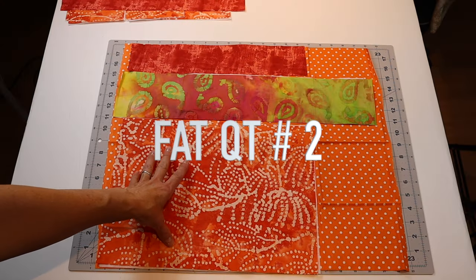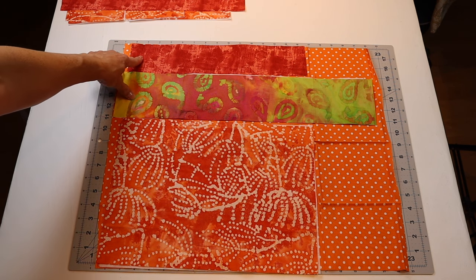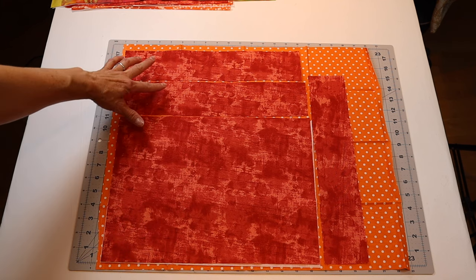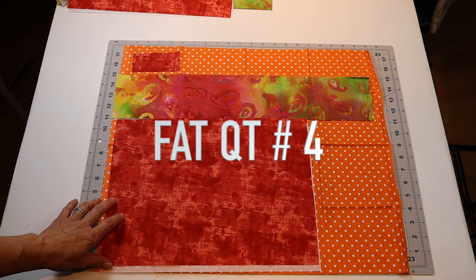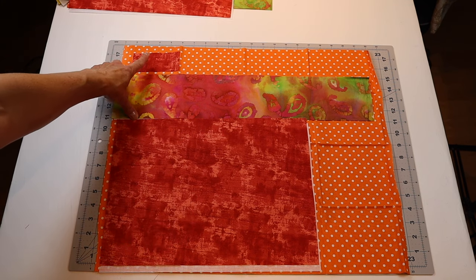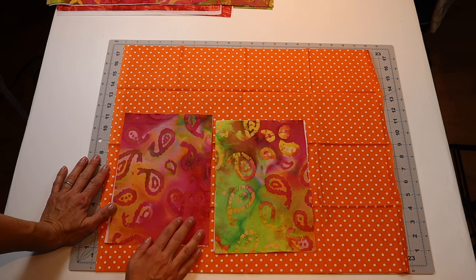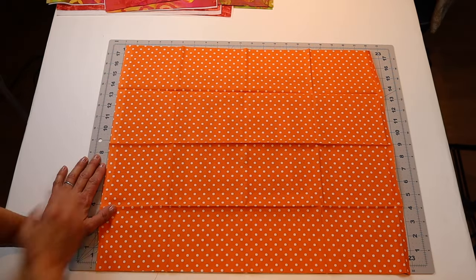For the second fat quarter, you could use one exterior panel, one of the straps, and one of the recessed zipper panels. For the third fat quarter, you could get one lining piece, one main lining piece, and three of the recessed zipper panels. For the fourth fat quarter, one lining piece, one strap piece, and the little rectangle for the loop. For the fifth fat quarter, I laid out the two pocket pieces — so if you don't add a pocket, you could get away with four fat quarters.